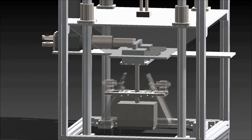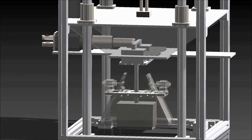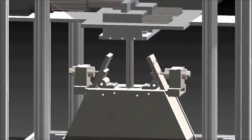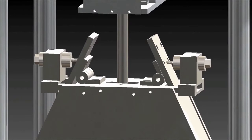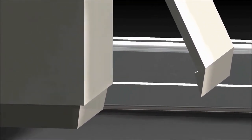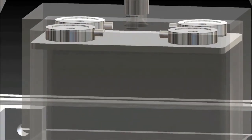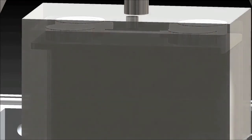With weights placed on top of the structure to create a constant normal stress, a horizontal actuator applies a shear force on the box until the soil has sheared. Note that the shearing box sits on the lip of the clearing flap to drive the outer box into the soil. In addition, four load cells are mounted inside the shearing box to directly measure the load on the soil.